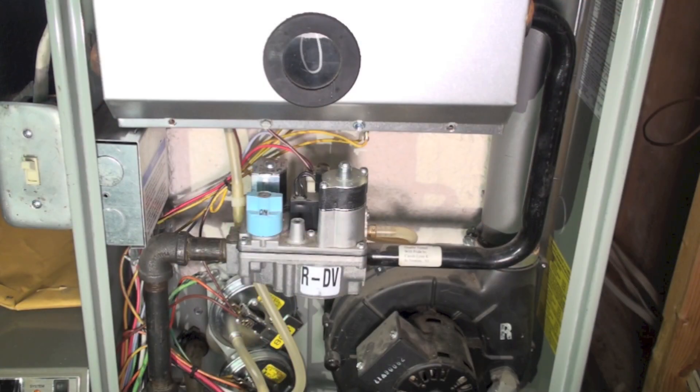This is a continuation of the simple checks of the gas valve. Before I was showing you how to do amp draw checks to be sure there was amp draw actually passing through the wire and energizing the gas valve. This time we're just going to do a voltage check.